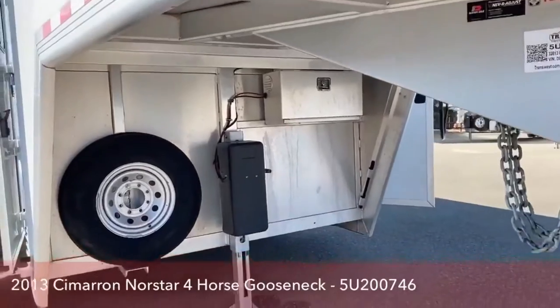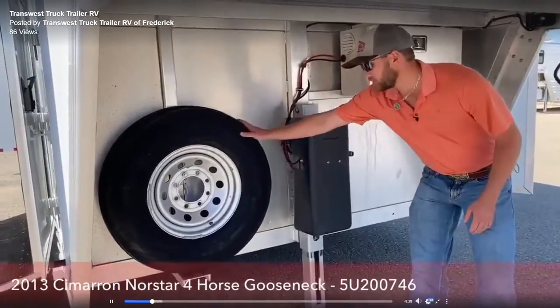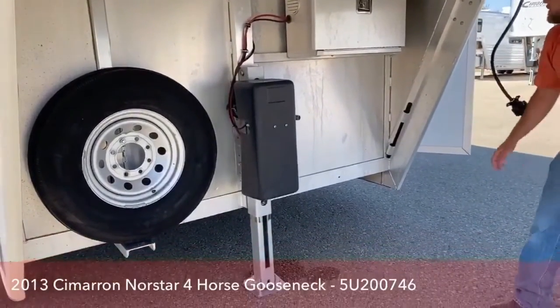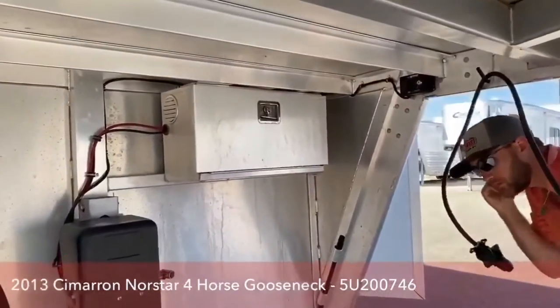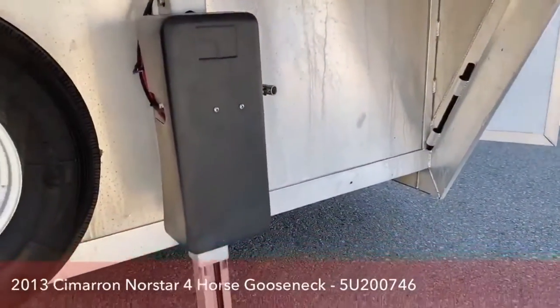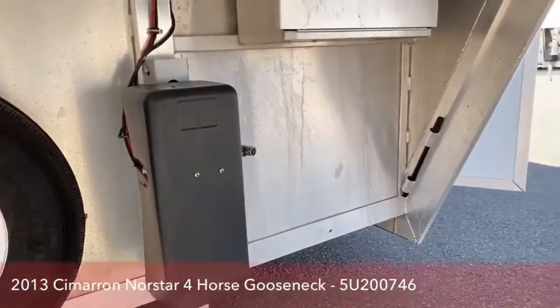Underneath this trailer we've got your spare tire. We do have your hydraulic jack. Up top here is your battery box. You'll notice over here you do have a manual jack lever. This is just in case you're not hooked up to your pickup, your battery dies or something like that — you can override your hydraulic jack with that manual lever. That way you're not stuck anywhere.